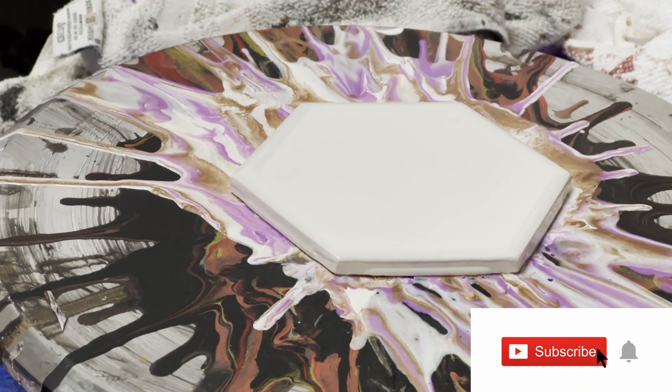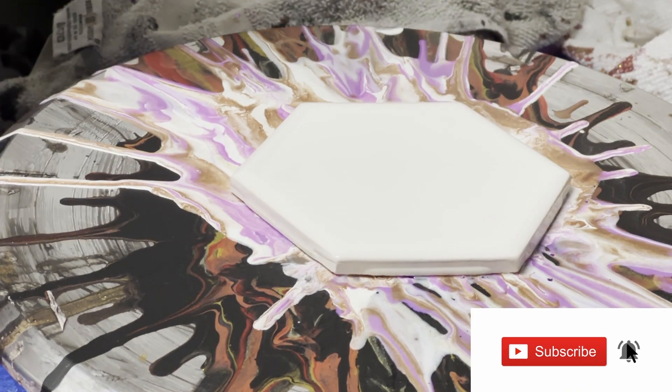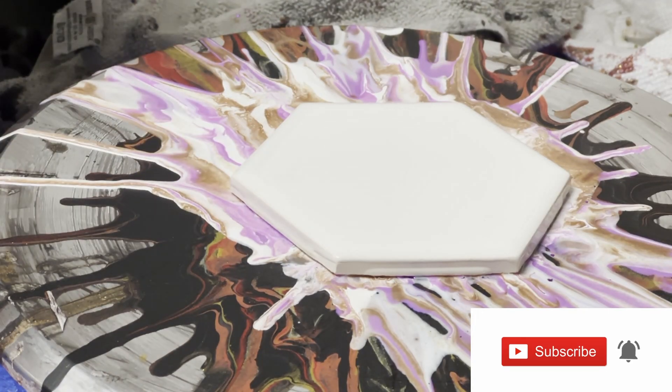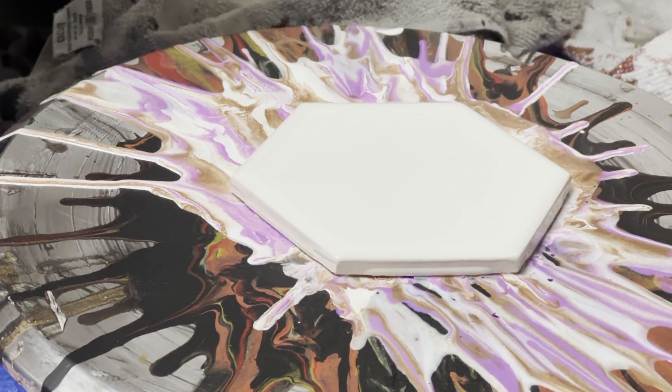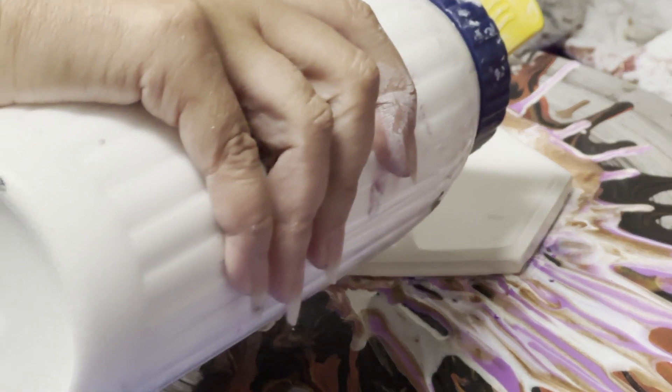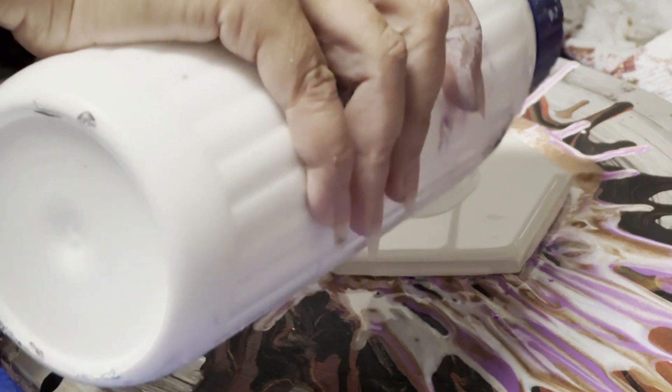Hey everybody, it's Andrea. I'm back again. I've got it kind of focused on my tile here. I don't know if this is a style that's already out there, but what I'm doing today I've kind of nicknamed the 'drizzle effect' because it kind of reminds me like you're drizzling icing over top of a cupcake and a cake.